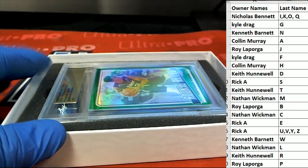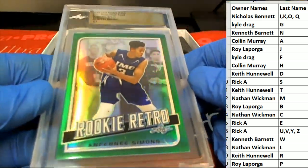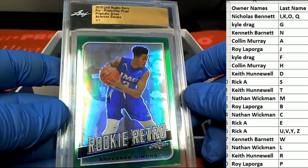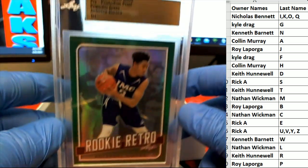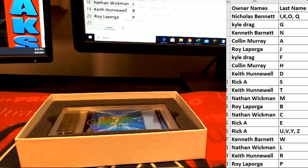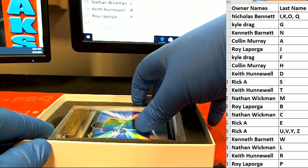Let's see what we got, everybody — here we go. It's good stuff, man. Hoops — real good stuff. All right, here's our first one, guys: Anthony Simmons rookie retro. Nice green — nice green one-of-one prismatic green.